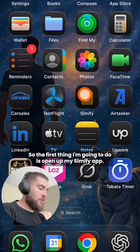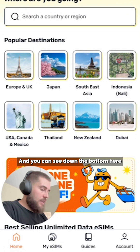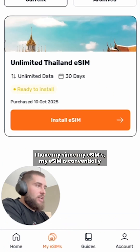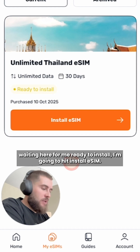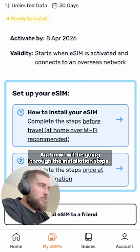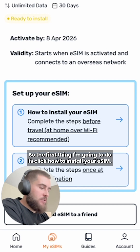The first thing I'm going to do is open up my Simify app, and you can see down the bottom here I have my eSIMs. My eSIM is conveniently waiting here for me, ready to install. I'm going to hit install eSIM and now I will be going through the installation steps.